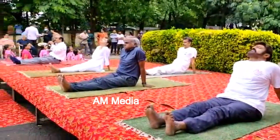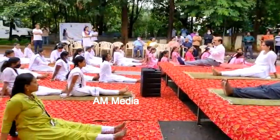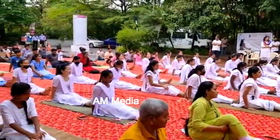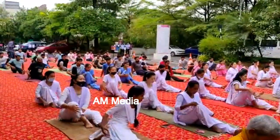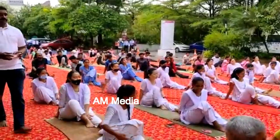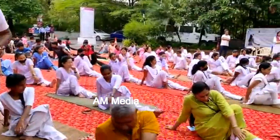Next we will do Vakrasana — feet together, hands close to your body. Then fold your right leg, keep it just beside your left knee, and take the support with your right hand back. Bring your left hand from outside the knee and try to hold your foot.